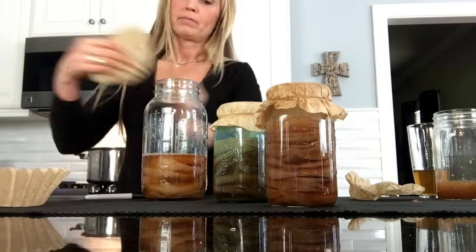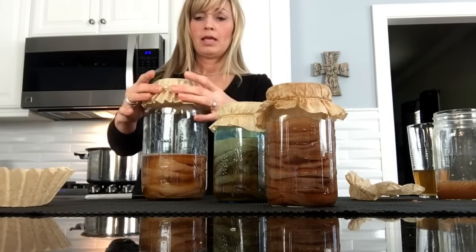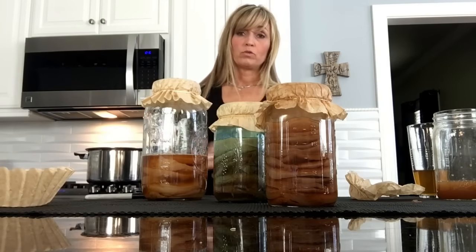Then what you want to do is put your coffee filter on the top — I like to use the non-bleached. And then you just stick it back in the pantry, the cabinet, or wherever you like to keep it, until you need these.